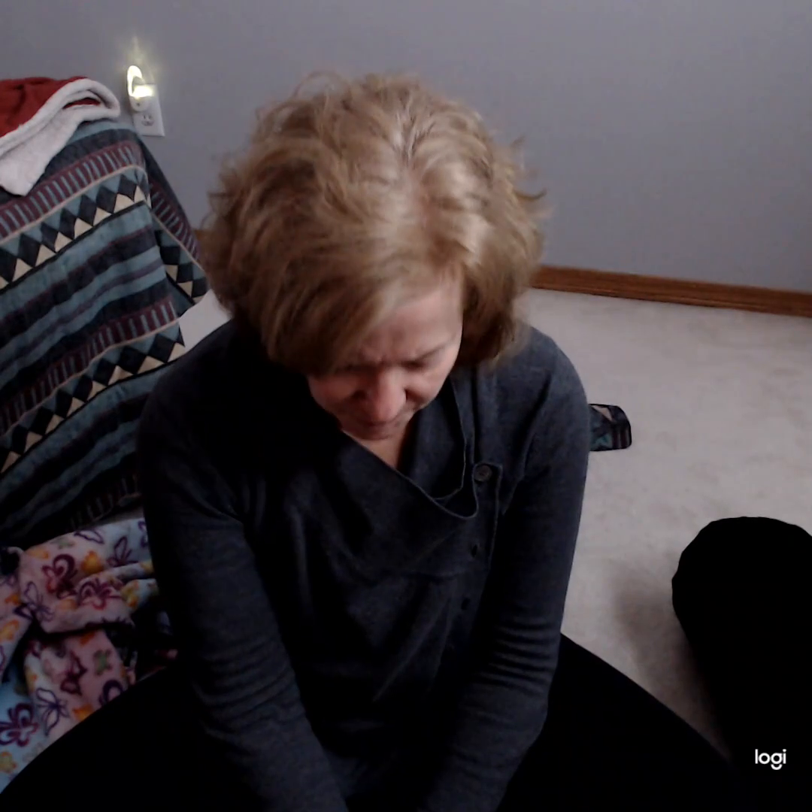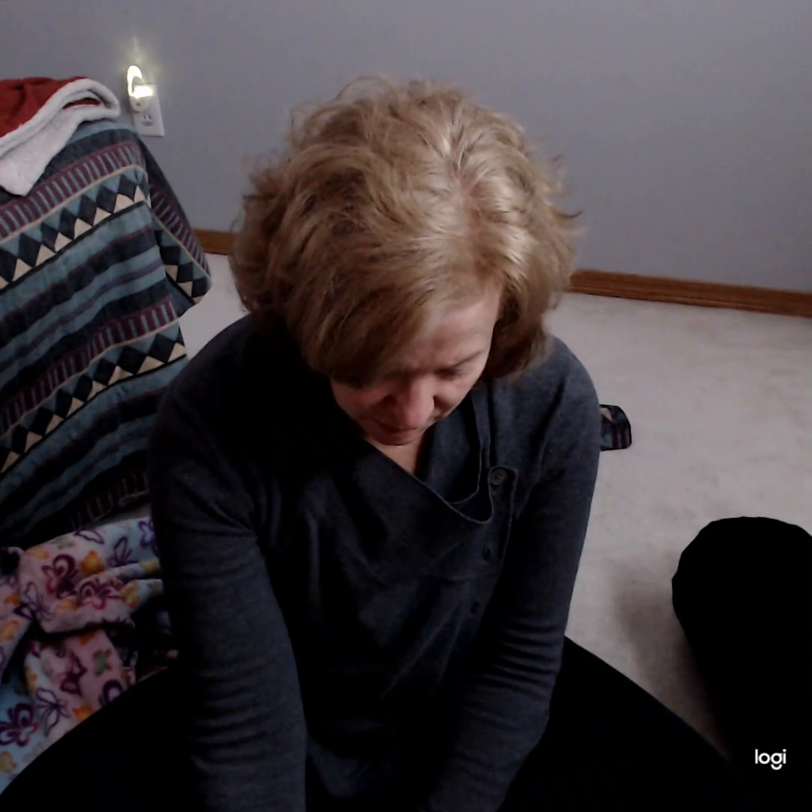Yoga Nidra is the practice of cultivating a more peaceful and resilient mind, transitioning into a deep rest — moving from thinking and doing to being and feeling. Stay with my voice. Be your guide. Repeat to yourself: I will stay awake. I will listen to my guide's voice. As I transition you through the different parts of your body, I want you to repeat them to yourself — that will help you with relaxing and also help you stay awake.